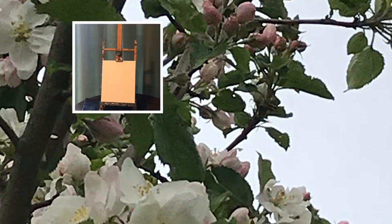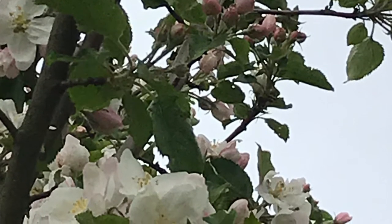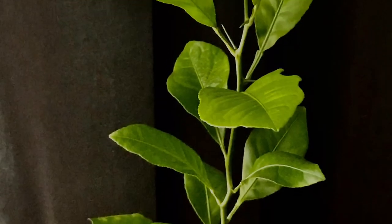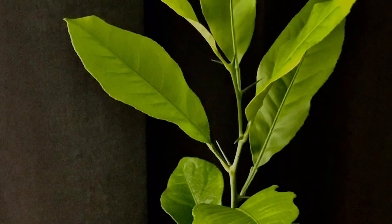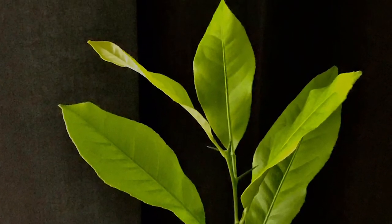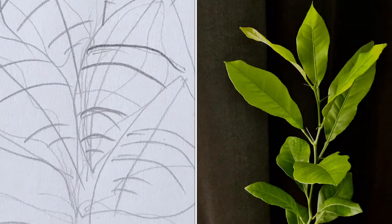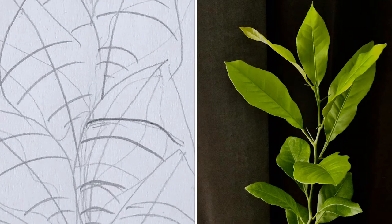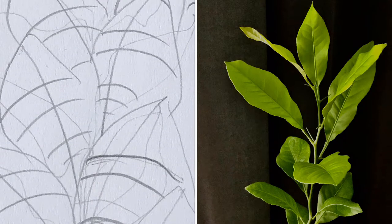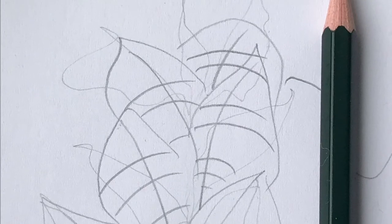If you want, you can paint with me. As the basis for the construction of my composition, I took the construction of a paint. My sketch on paper looked like that. I used pencil Strange HB.